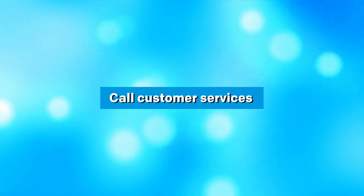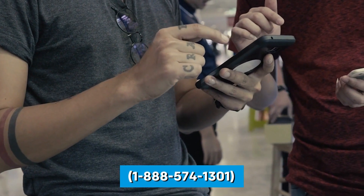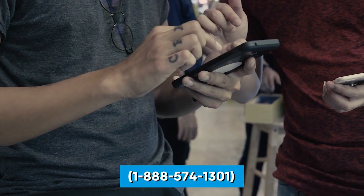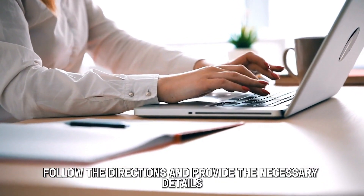Call Customer Services. If you prefer activating your card on the phone, dial the customer service number, 1-888-574-1301. Follow the directions and provide the necessary details.